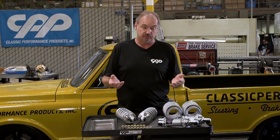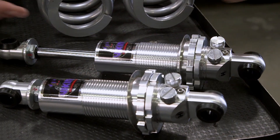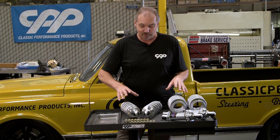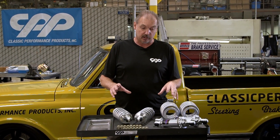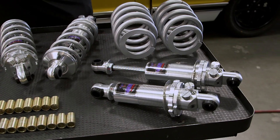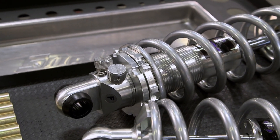They're available in smooth body and threaded body for coilovers — we're doing all coilovers on this truck. As you can see, it comes with some extra sleeves for mounting for different size bolts. When it comes to price, it's really hard to beat what you're getting — the bang for the buck is pretty substantial. You get a three-way adjustable with a lot of valving control; you can dial it in to be about anything you want. Really hard to beat the quality at this price.